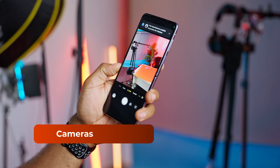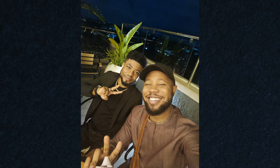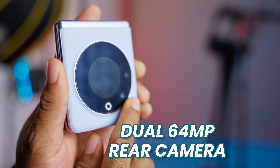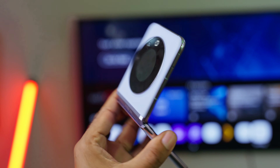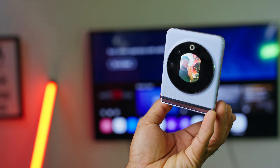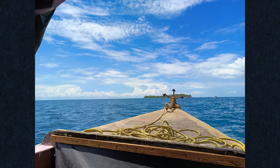Moving over to the cameras, the Tecno Phantom V Flip boasts an impressive setup. You get a 32 megapixel front-facing camera that ensures crystal clear selfies, also with an LED flash, while the dual 64 megapixel rear cameras deliver decent results in various lighting conditions. The free cam mode lets you partially flip the device to get unique angles while taking pictures, adding a creative touch to your photography. You can also take selfies using the rear cameras, with the outer display giving you a preview of the shot. The main camera performs well in good lighting, but the ultra-wide camera isn't the best even with adequate light.